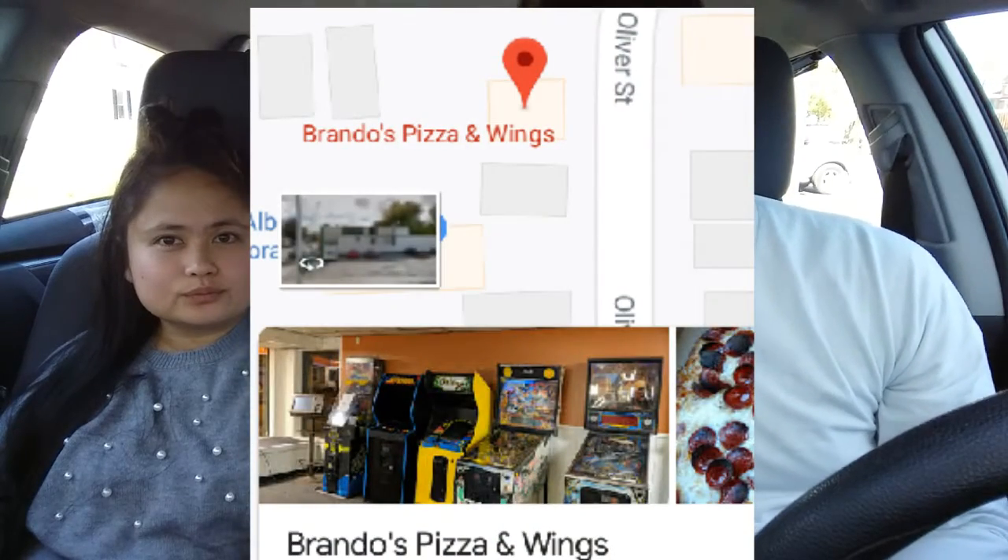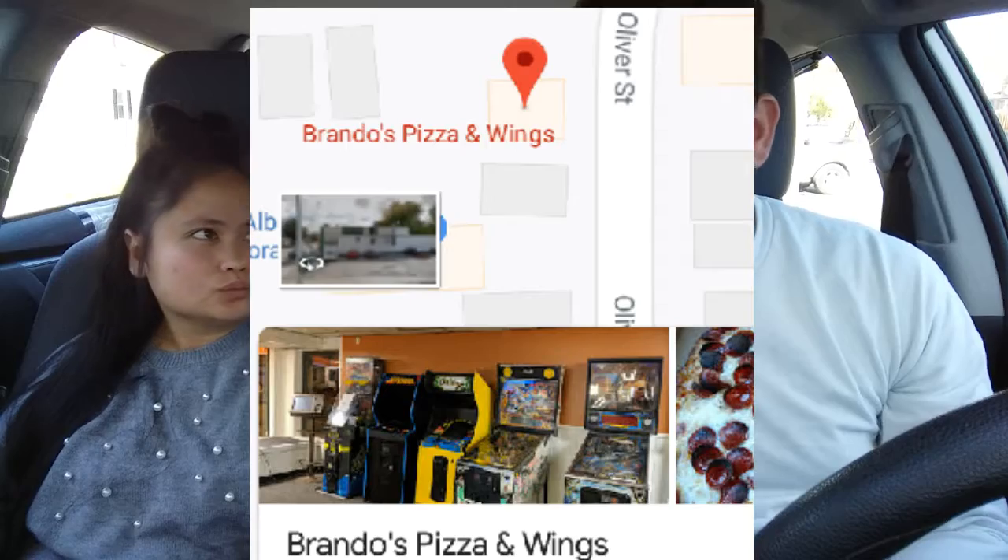Hello and welcome to another episode of Buffalo Wings. Today we are trying a place called Brando's Pizza and Wings. It's in North Tonawanda, New York. My wife's going to show you what they look like and we're going to dig in and let you know what we think. They look good and they smell good, but usually they always do. We've had some really good luck with reviews lately. We found out Tonawanda, North Tonawanda, and even Amherst is loaded with great wings. So let's dig in.